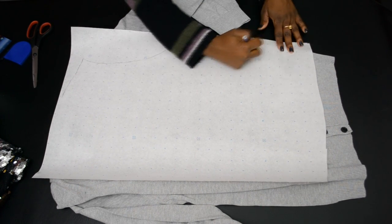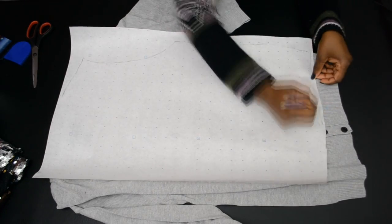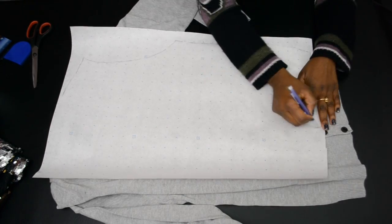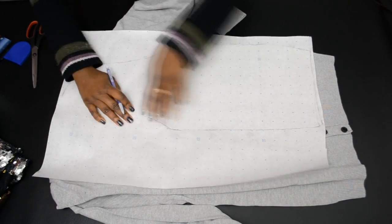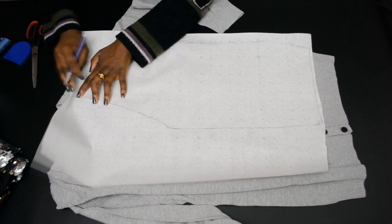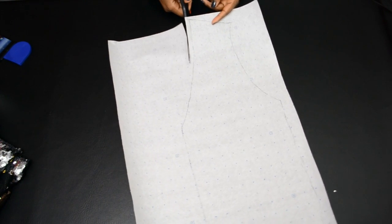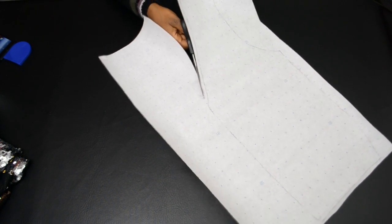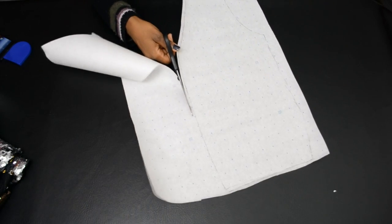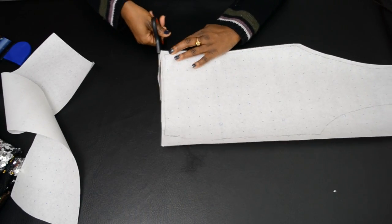You want to trace it all the way around the armhole, the side seam, and the bottom above the rib — because we're not going to be covering the rib — and along the placket and neckline. Once you have the pattern all sketched out, you want to go and cut it out with a quarter of an inch seam allowance. I'm just free handing this; it doesn't have to be perfect, so just do your best when cutting it out.